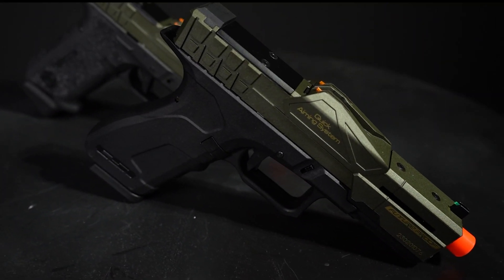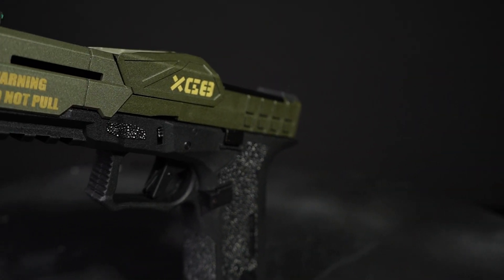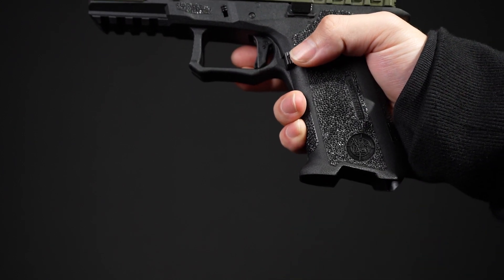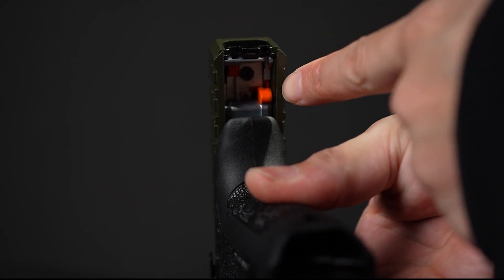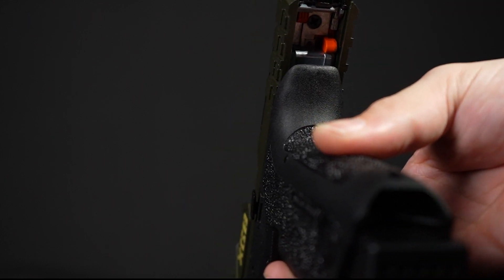What sets this piece apart? Not only do we carry it in multiple colorways, it's crafted out of a polymer frame and features a sleek and durable metal slide system, making it a solid choice for the field. Hidden inside that metal slide you're going to find a fire mode switch, giving you the choice between both semi and fully automatic modes.